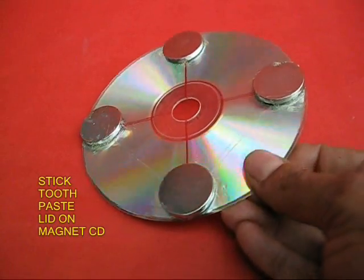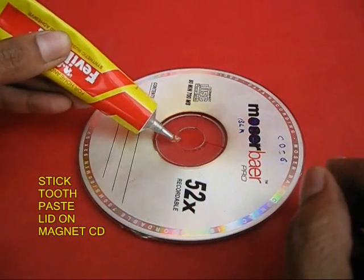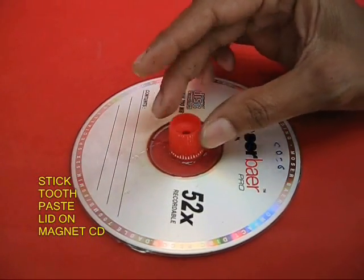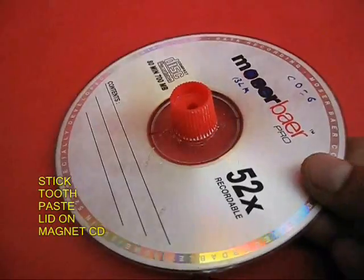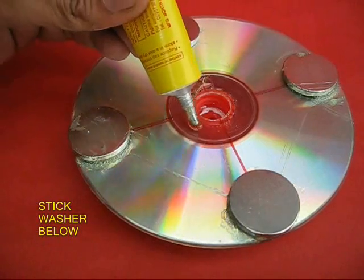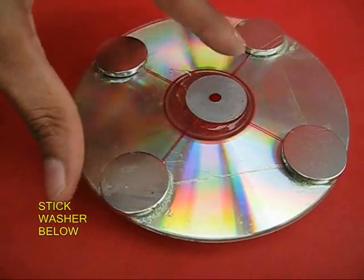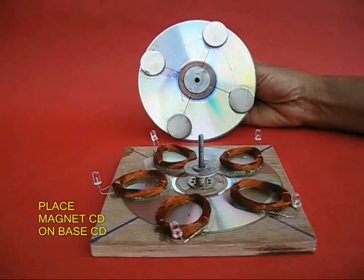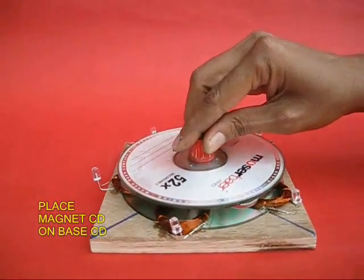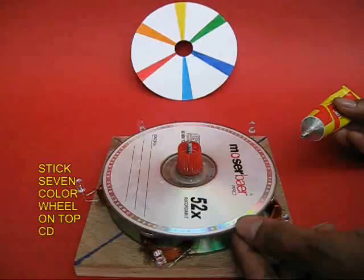Now take the old CD — the one with the magnets — invert it, apply some glue, and stick a toothpaste tube lid to it. There is a hole in this toothpaste tube lid. On the base, on the side of the magnets, stick a washer in the center. This washer is slightly bigger so that it goes into the nut and you can spin this very freely.